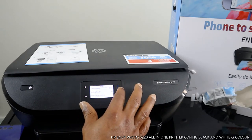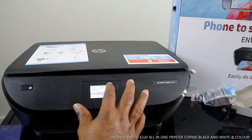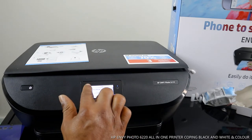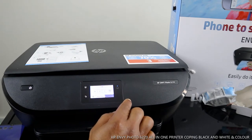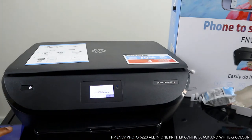You can select lighter or darker to change the quality of the copy. You can also enhance it by adjusting the margin and save the current settings. Once you've done everything, go back to the main copy screen.